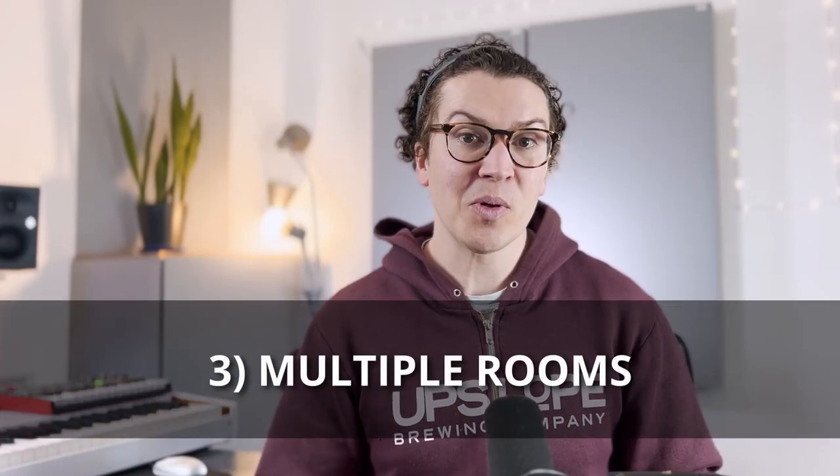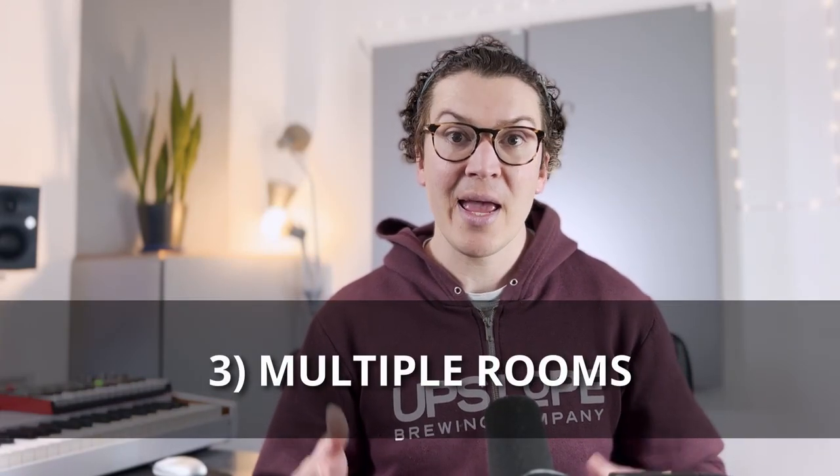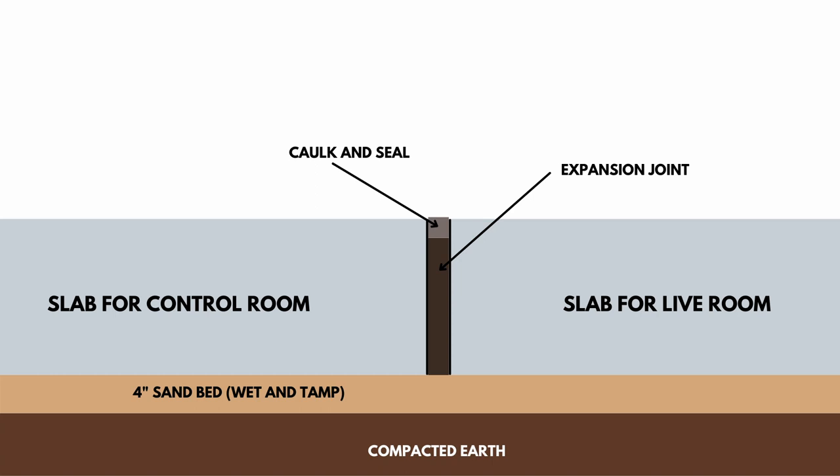If you want to build multiple rooms in your home recording studio and do it right with professional results, you will need something called isolated concrete slabs. This is a method where you pour separate slabs adjacent to each other using a break in between so that sound cannot transfer from one room to the next. For example, for a control room and a live room, you would pour two concrete slabs next to each other. As shown in the diagram, an isolated slab requires an expansion joint and a caulk and seal application on top of that.